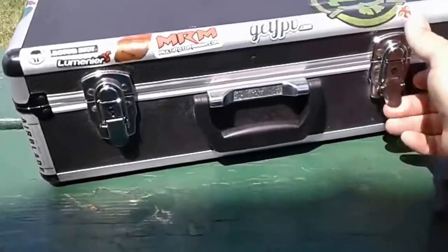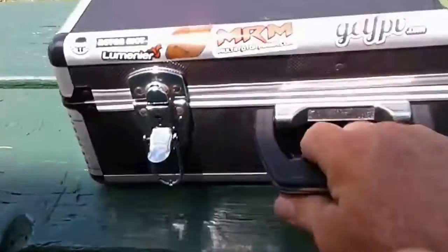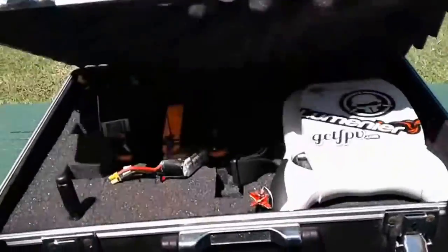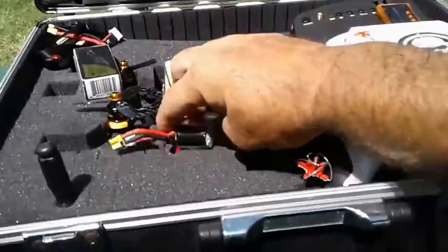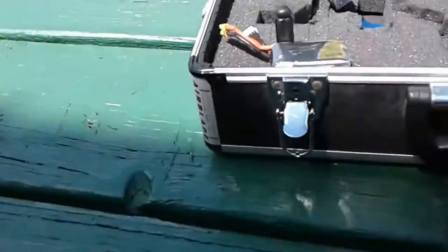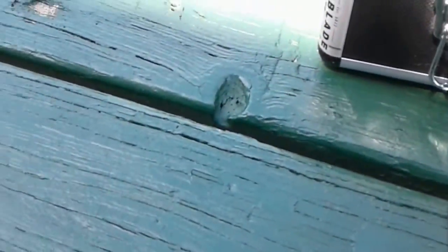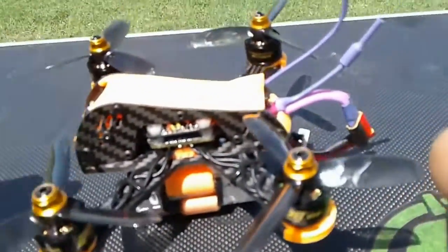Let's check it out and see how it flies. Here she is. This is my first actual maiden. Let's take a closer look at this real quick. This was a super tight build — holy cow.